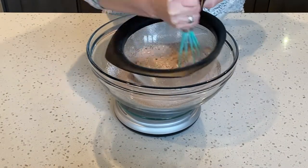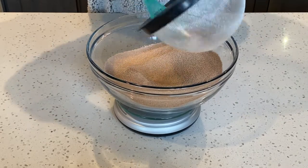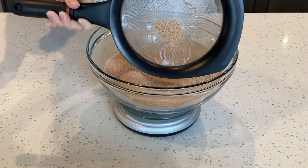Use a whisk to mix the dry ingredients together while pushing them through the sieve. You want to discard any large pieces that will not go through the sieve.